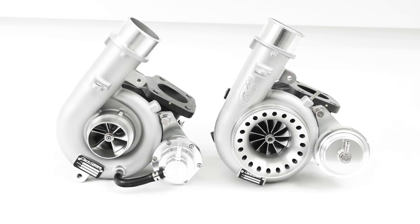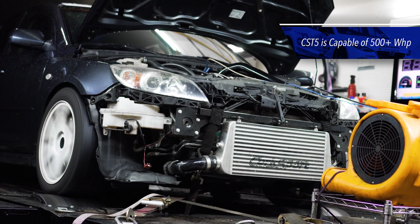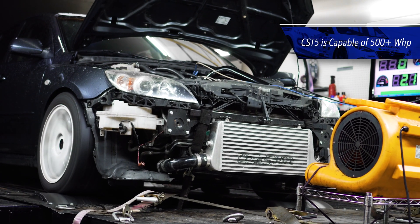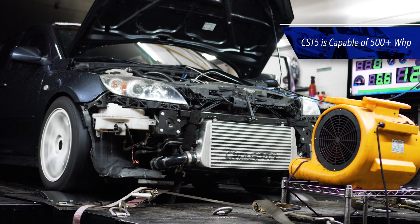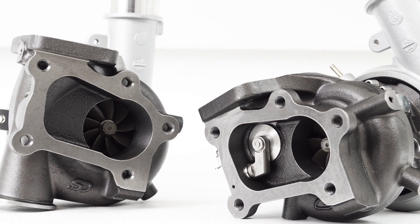A few years ago, Corksport introduced the CST-4 Turbocharger, more commonly known as the 18G Turbo. As successful as it's been, we recently wanted to offer something with a harder punch — something that can take you beyond the 450-wheel horsepower of the CST-4. As the platform continues to grow, the search for 500-plus-wheel horsepower becomes more and more common.